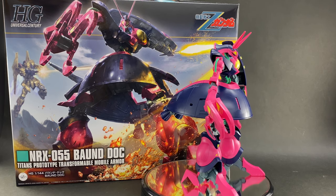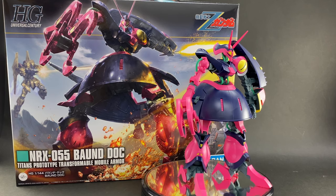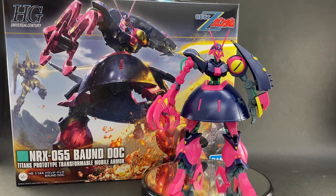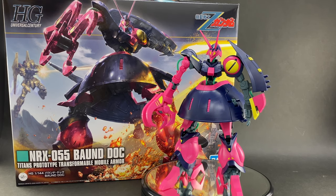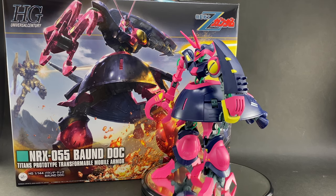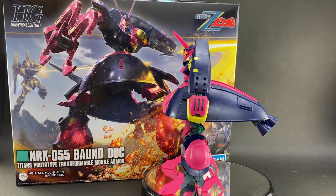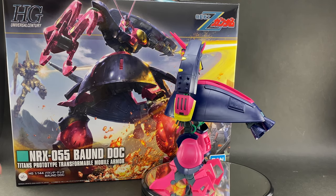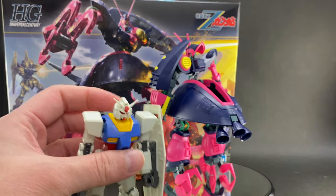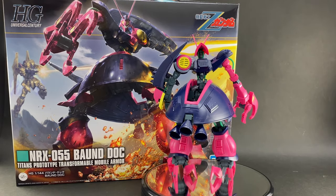That pink is like something from the late '80s or '90s when you had all those really hot, bright colors that were quite popular. It really reminds me of those Trapper Keeper folders with all those crazy colors. Then you've also got these really bright yellows — not just a standard yellow like you'd see on an RX-78, but some really fluorescent, bright yellows going on with this kit as well.